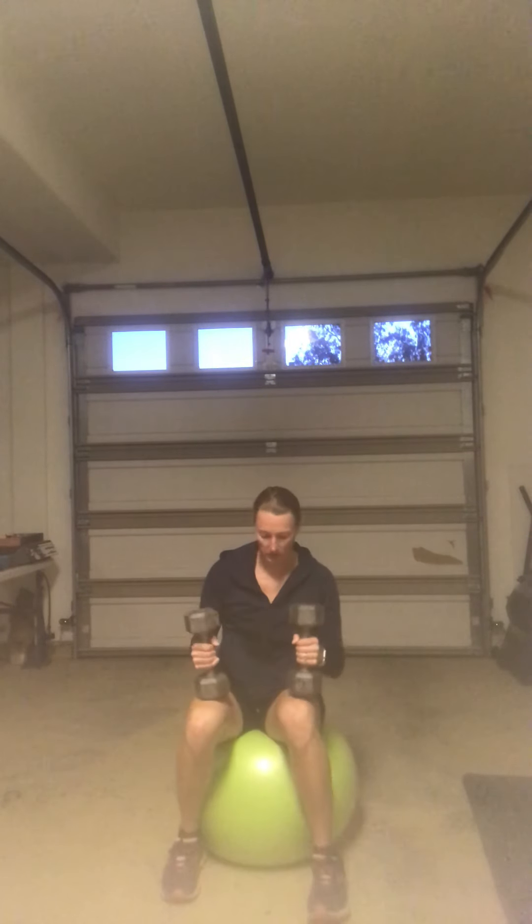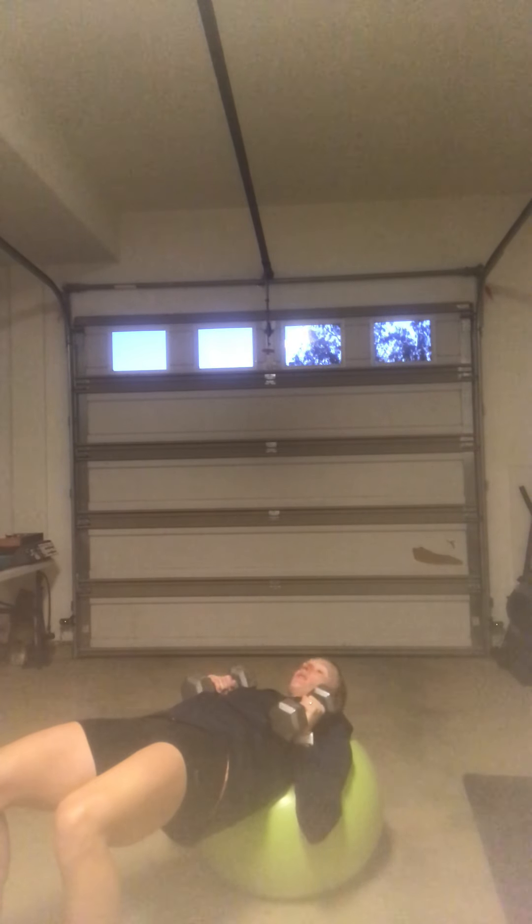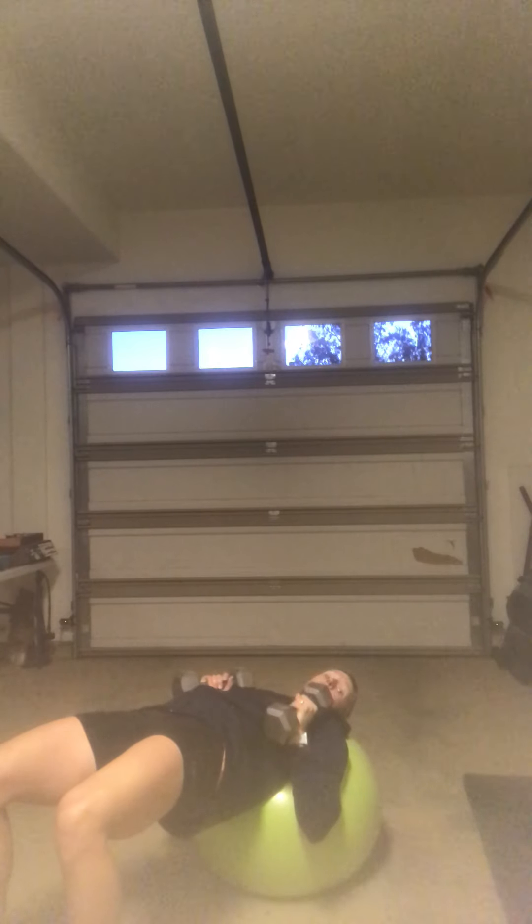We talked about these last week, so we're gonna review them real quick. On our chest press, we're gonna start seated with your dumbbells. Bring them to your chest as you walk out. Your starting position is rolling out far enough that your head is resting on your ball and your shoulder blades are resting on your ball, but your low back and your mid back is not.